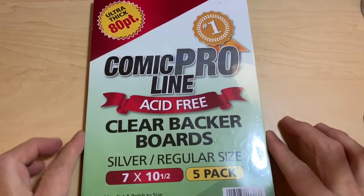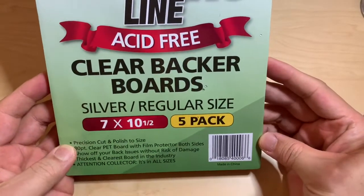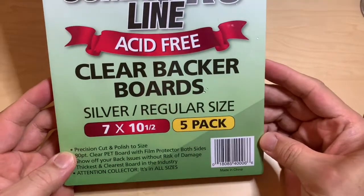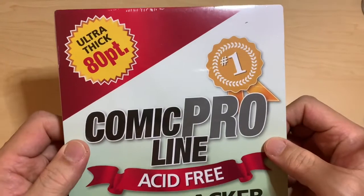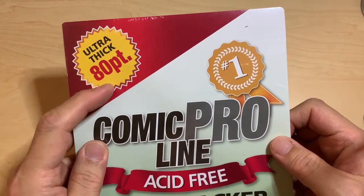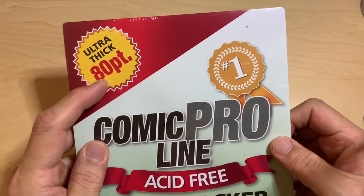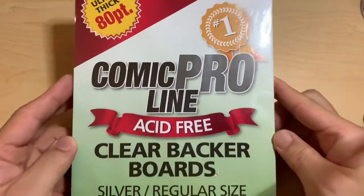All right, there's going to be a review for this Comic Pro acid-free clear backboard. This is for silver to regular size — as you can see there's five in a pack. There is a 56 point, a 60, and this is the ultra thick which is 80 point.